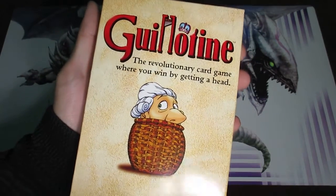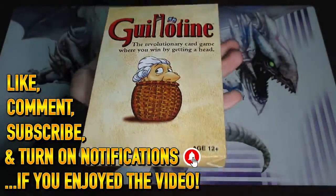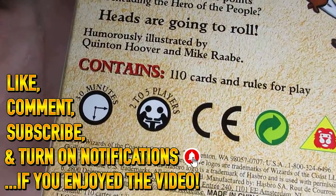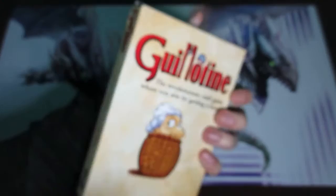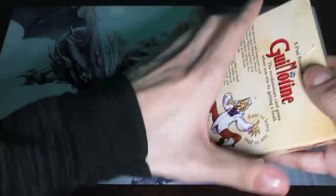Hey everyone, today we'll be learning how to play the 1998 Paul Peterson game known as Guillotine. This game is intended for 2-5 players and it has an average playtime of approximately 30 minutes. I'll start by going ahead and opening up all the contents as well as showing you proper setup for this game.